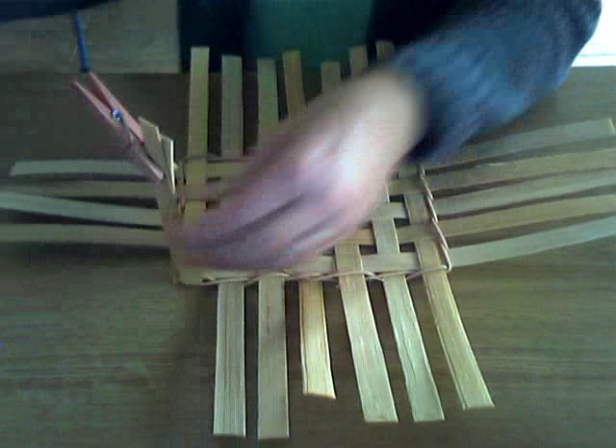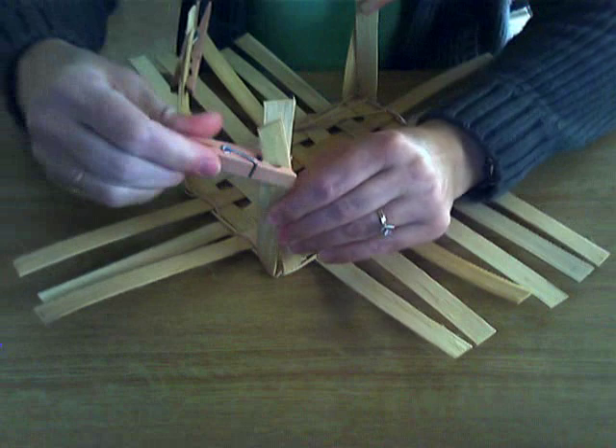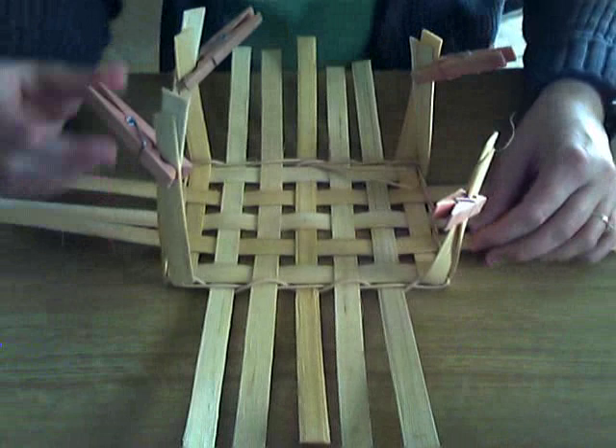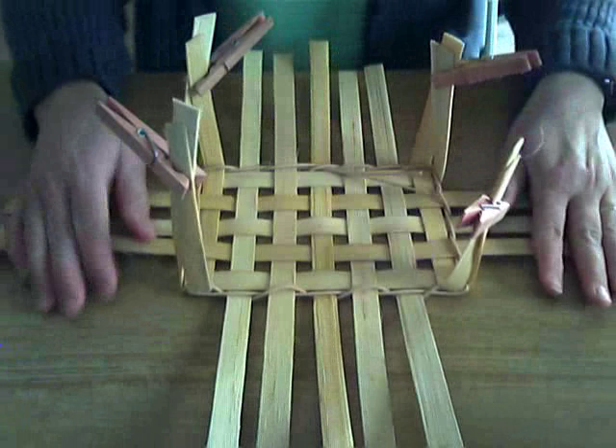Look at clothespins as just being an extra pair of hands. You'll notice my clothespins are pink — I'll give you a little lesson here so you don't make my mistake. Because I teach classes, I threw my clothespins in with some reed that I was dyeing red, just to dye my clothespins red. Big mistake, because then the red wanted to come off on my reed as I was weaving, which you do not want. So don't try dyeing your clothespins like I did to mark mine and keep track of which ones were mine and which ones were the students'. That was a mistake.